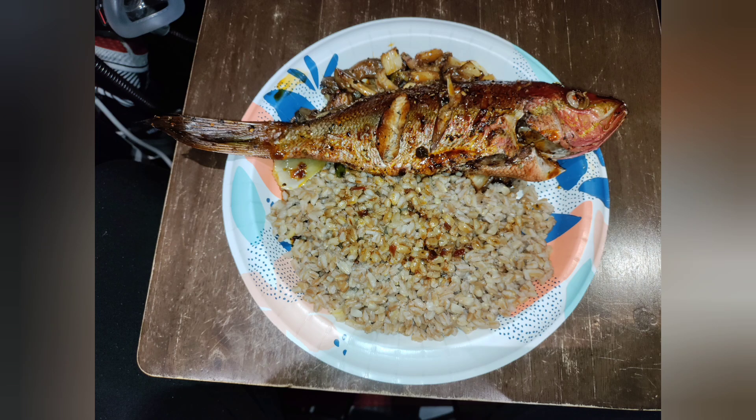Yellow tail snapper — quick and easy. 30 minutes in the oven at 450. Then throw away the aluminum foil, the paper plates, and the plastic bag, and go to sleep.